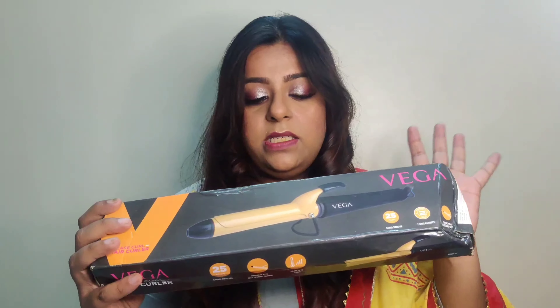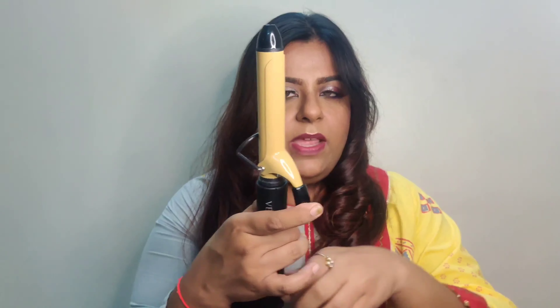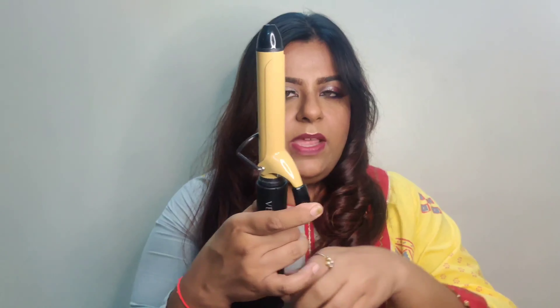The wire is 360-degree rotating, so you don't have to worry about it getting cut or tangled. The barrel is quite thick — it's very hot right now so I won't be touching it. It also has a nice protective guard over here which protects you and gives you a nice grip on the barrel. It also has a flap where you place your hair and then roll it — you'll see that in the demo part.